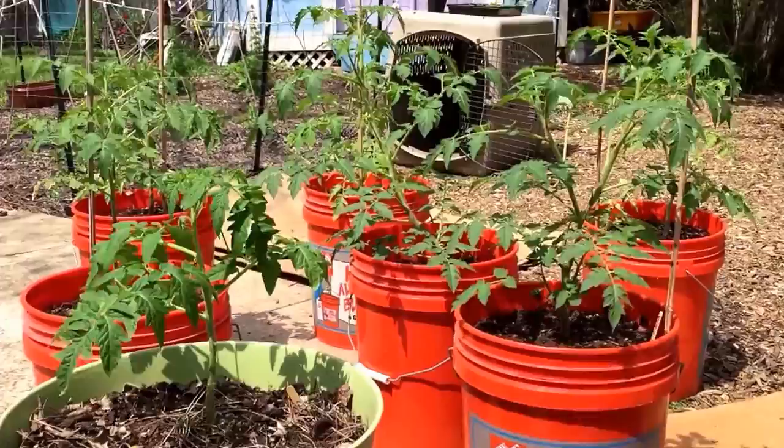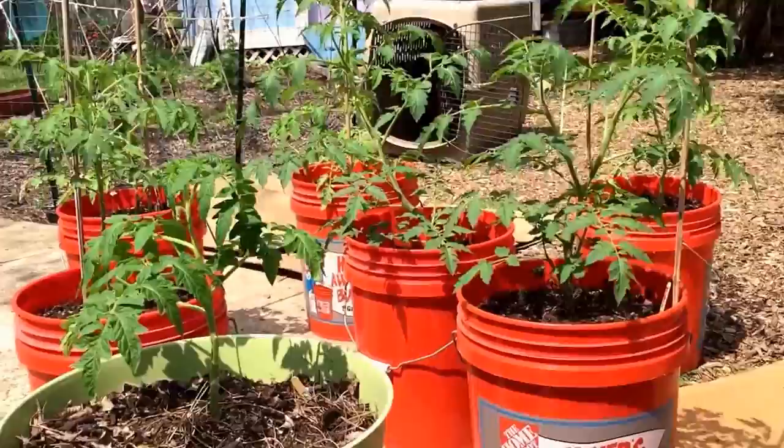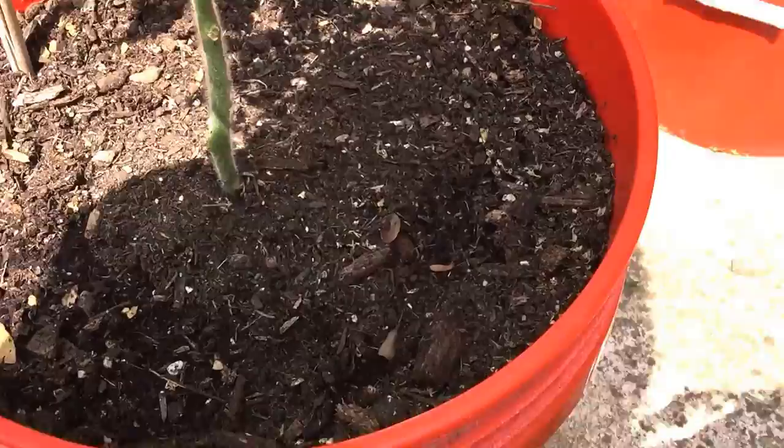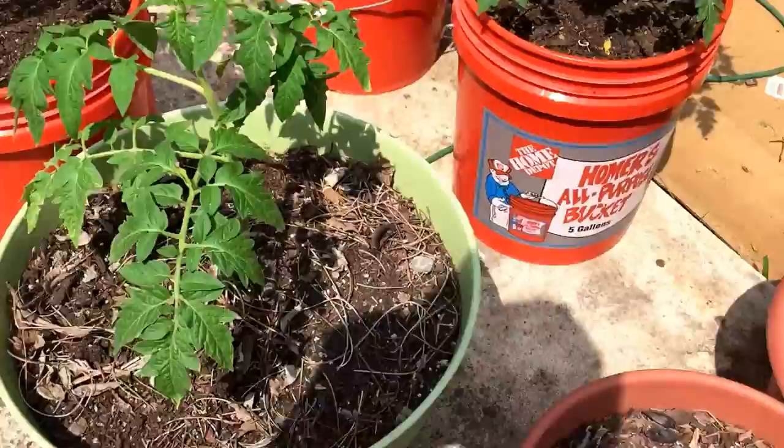I still have this problem on the top of the soil in each container — it gets really kind of dry and crackly, and then I've got these stupid black flies all over. You probably can't see it, but I'm not sure what's causing it.